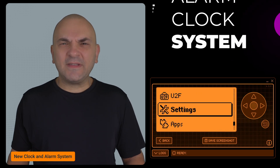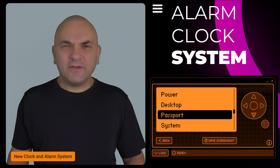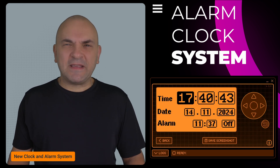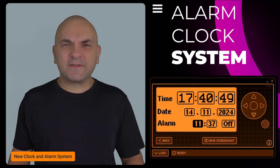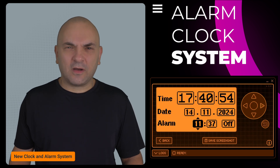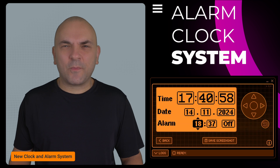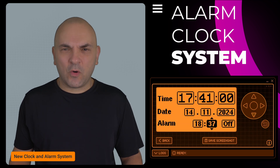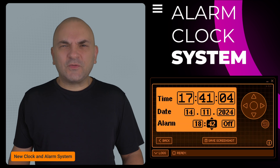Another major improvement is the update to the clock and alarm system. There's a new RTC real-time clock initialization flow, which means older firmware will struggle to handle alarms properly. If you're downgrading, make sure to switch alarms before switching back. You can now configure clocks and alarms directly in settings. Plus, the alarm can wake up the Flipper Zero from shutdown mode, as long as the battery isn't fully drained. This is super useful if you want to schedule your Flipper to power on automatically.